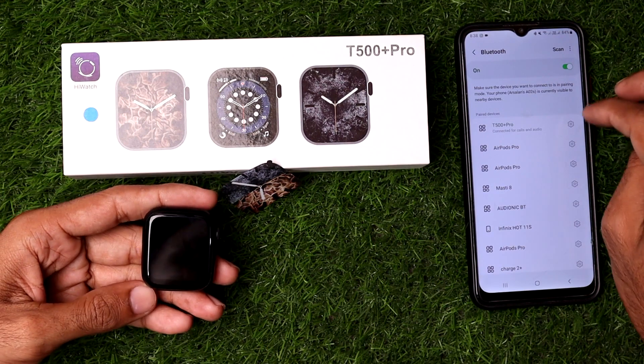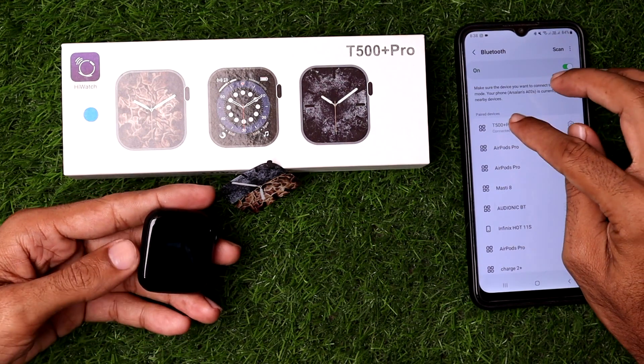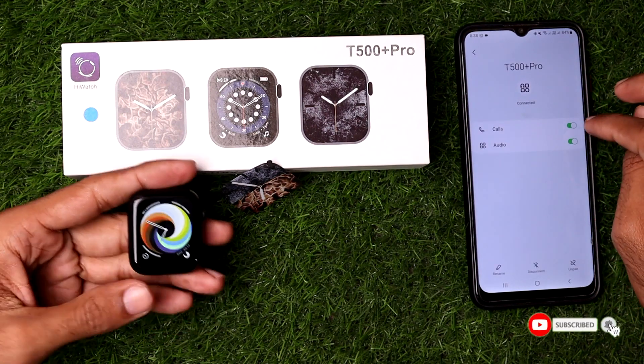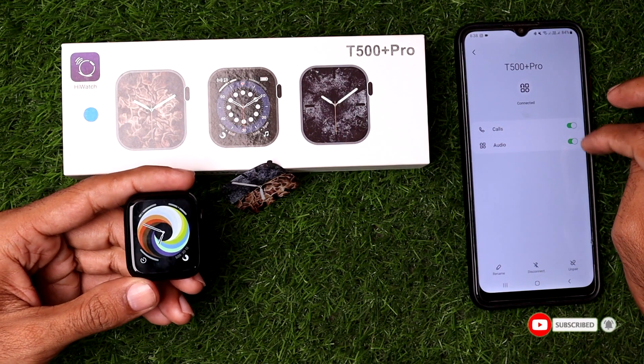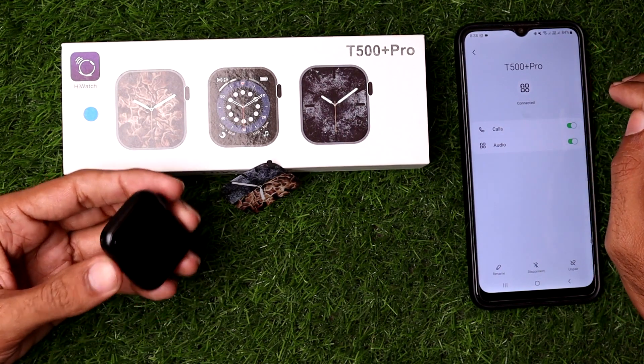Once you tap on that, you can see it has successfully connected the Android phone with the T500 Plus Pro. You can also enable or disable permissions for the T500 Plus Pro on your Android phone.